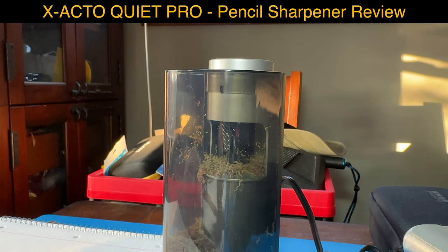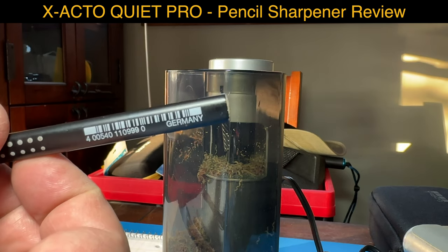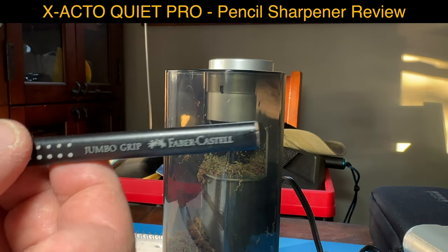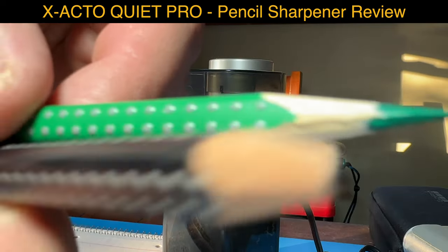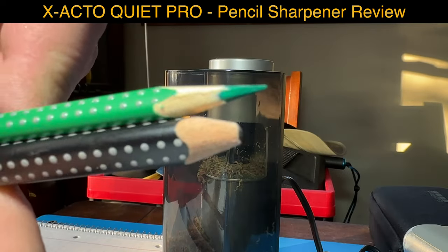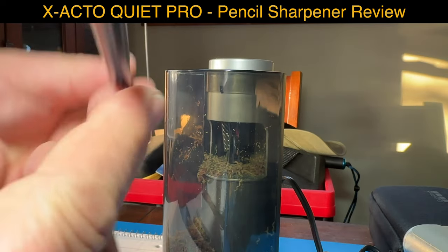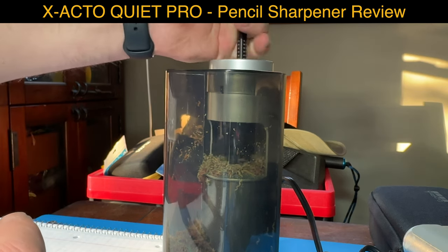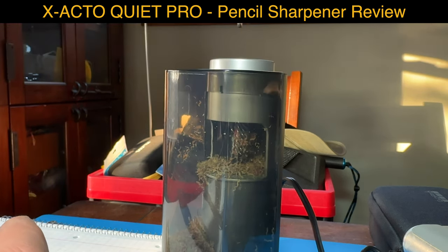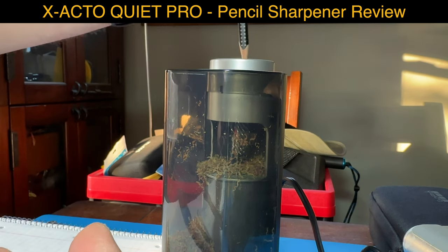Now we also have this one from Faber Castell - it's called Jumbo. It's much thicker. Look at the difference! We'll see if that fits, and as you can see it's really rough. Just fine - it just needs two passes, it's so thick.